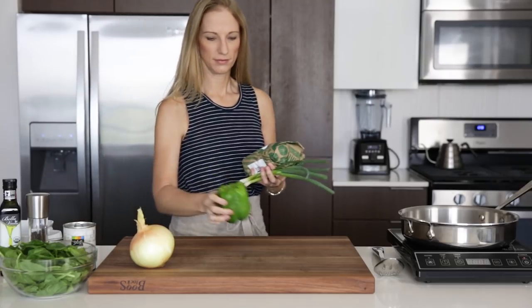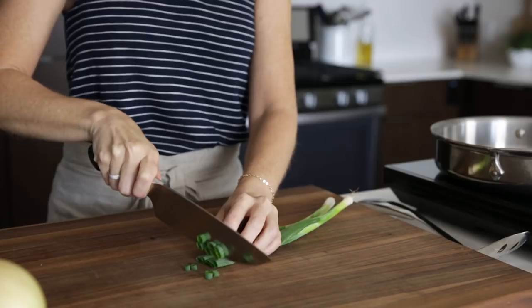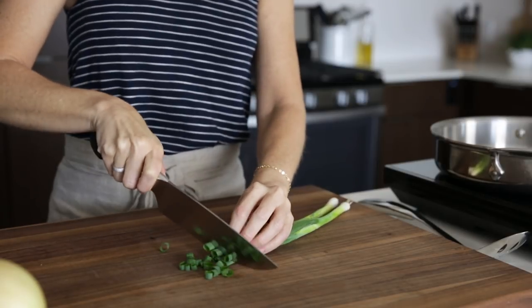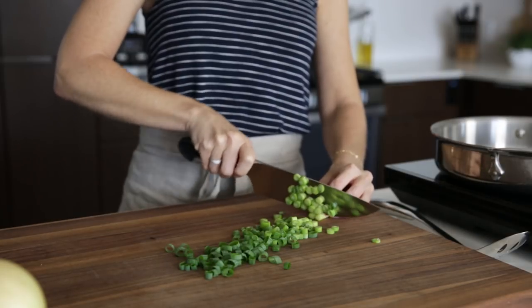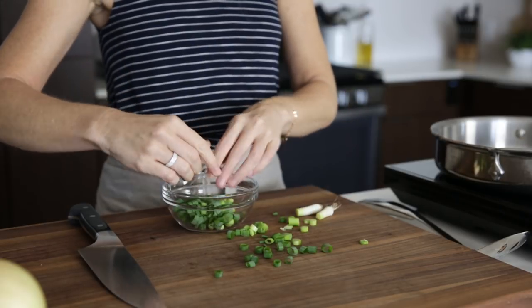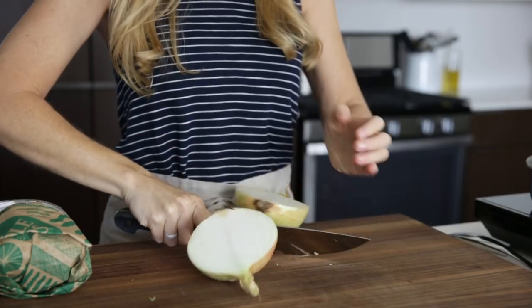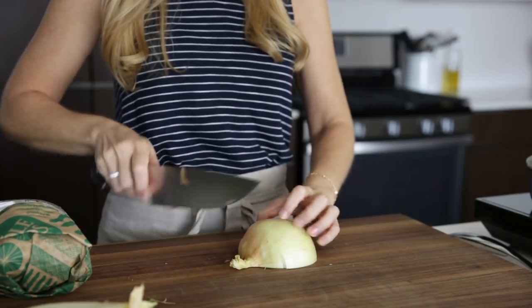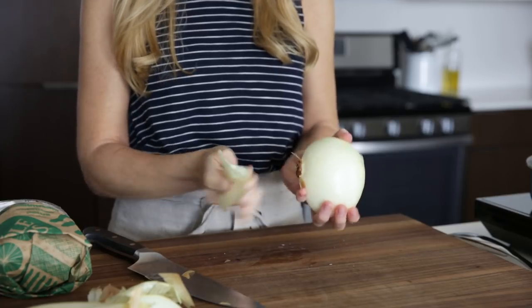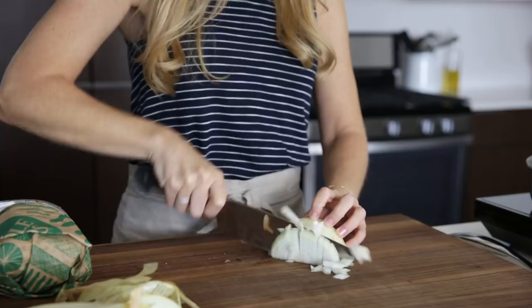Breakfast casseroles are extremely flexible on the ingredients you'd like to use, but today's version is filled with greens and protein. To get started, slice up two green onions. These will actually go on top of the casserole, so once you're done slicing them, set them aside. Next, dice up half an onion and one sweet bell pepper. These will be sautéed with the ground turkey to give it a little bit more flavor along with some spices.